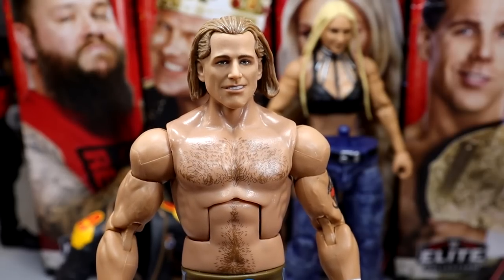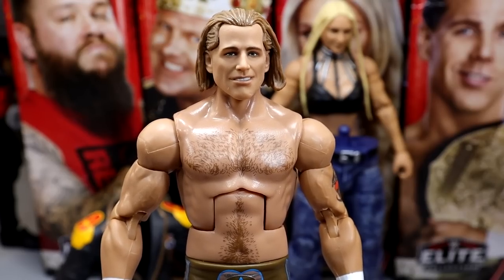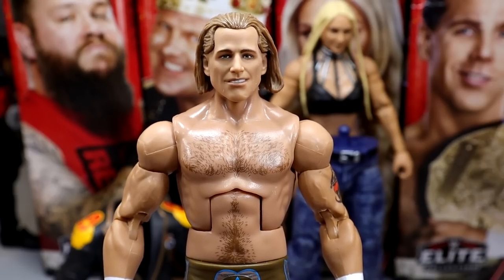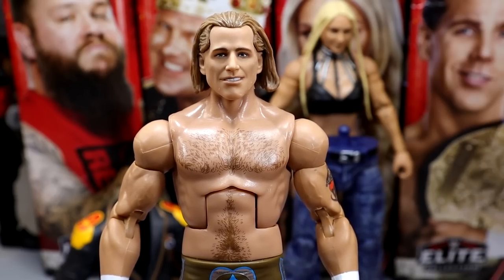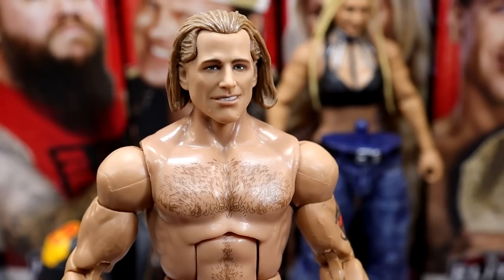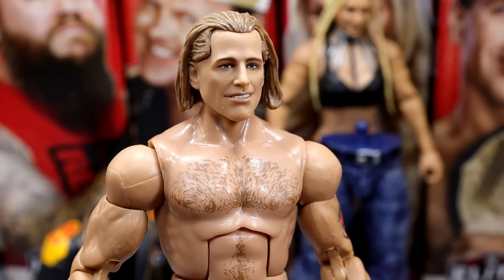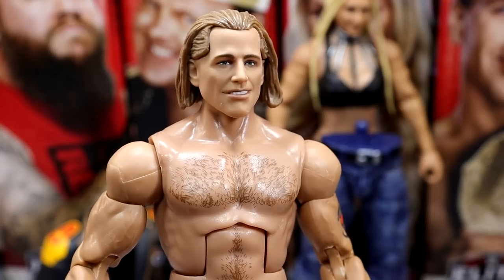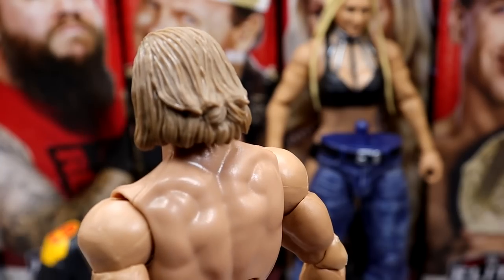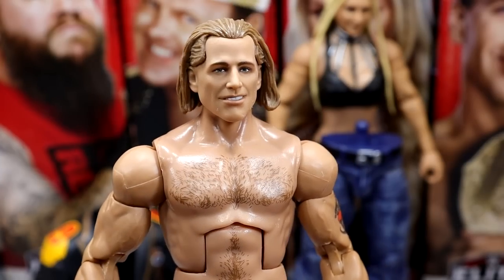Now we have the star of the show — the Shawn Michaels figure — and I have a lot of mixed emotions. I like the figure but I have weirdness about it. The head sculpt is not feeling it for me. It has a real Fan Takeover Ultimate Edition Shawn Michaels vibe with this smirk that just doesn't look like Shawn Michaels. It's not horrific but it's just not HIM. The haircut is there but I just don't like the likeness. I feel like JAX did better as far as likeness is concerned.